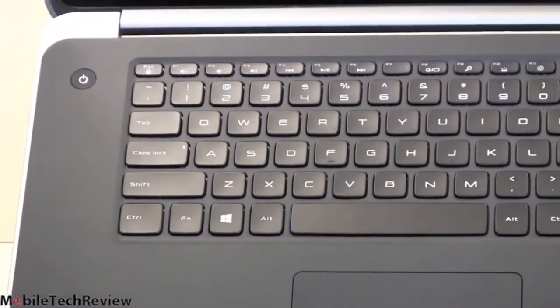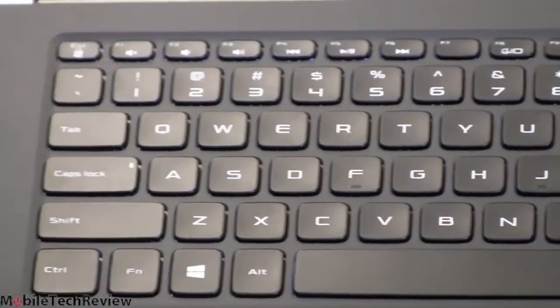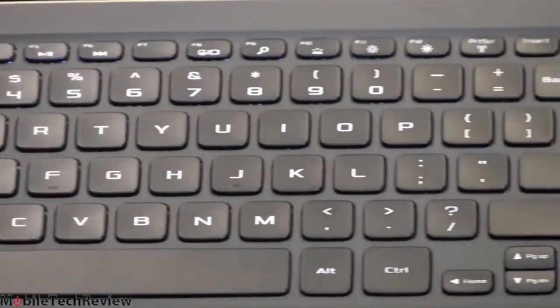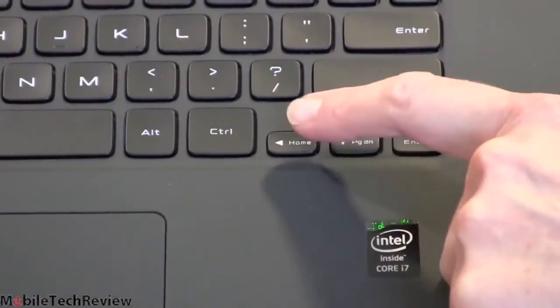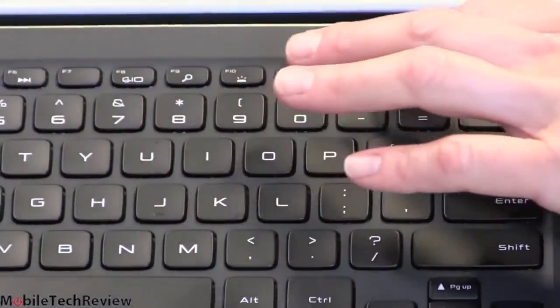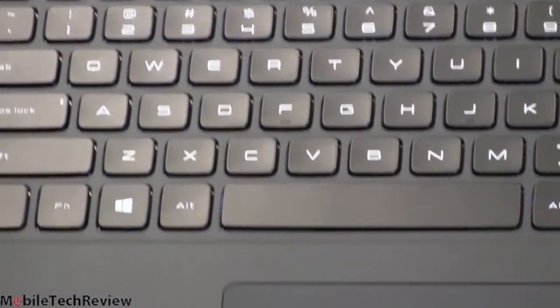The keyboard — they maybe could have stretched it out a little bit, as there's a lot of room on the sides. Maybe added a number pad, but they chose to stick with this basic design. Everything is pretty normal: arrow keys, smaller than the others but still nicely separated and easy to use. Multimedia controls up top — you do not need to hit the Fn key first to activate those. Just a very nice keyboard.